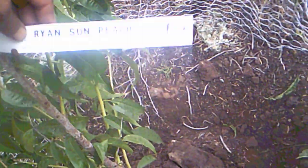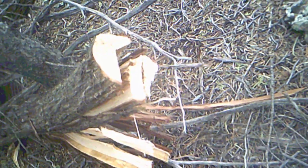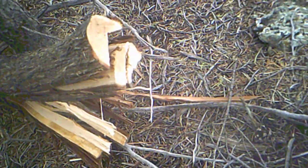Anyway, this is the Ryan Sun Peach. I don't know why this camera won't show red, but that's a big branch I had to saw off in order to plant this tree. I also broke off some branches up there too — some major sawing, very ugly the way I did that, not very nice, but I was in a hurry.